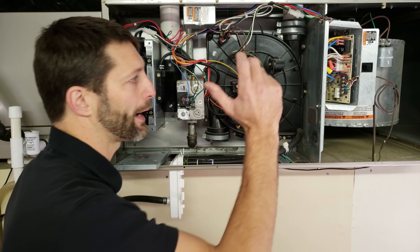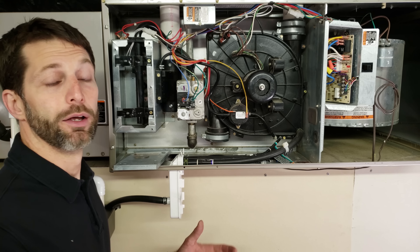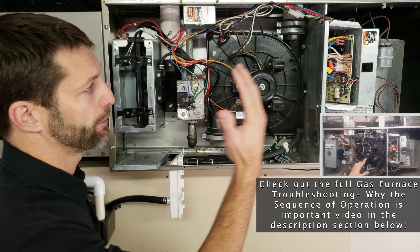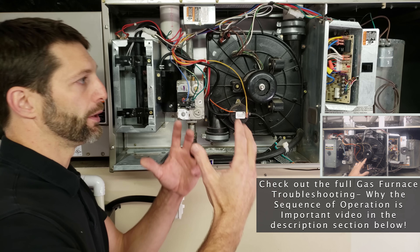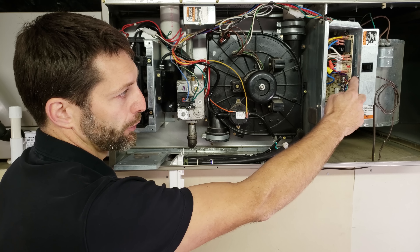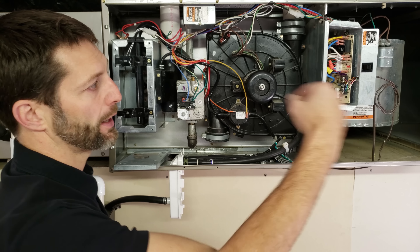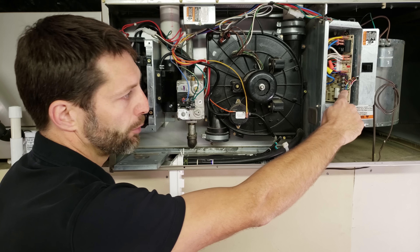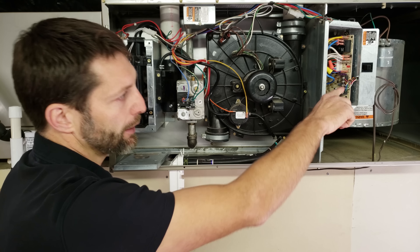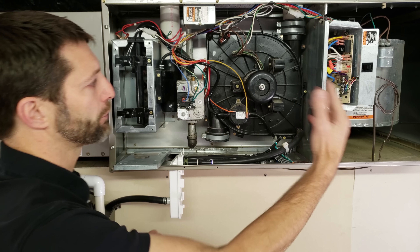A fourth component that gets blamed as bad a lot is the control board. The control board is often a mystery to technicians, but you test it by knowing the sequence of operation for the furnace you're working on — whether it's pilot ignition or direct ignition with a hot surface igniter. Your thermostat wire signals come into the board: turning the fan on sends 24 volts out of R, the thermostat connects R and G, G comes back to the board with 24 volts, and the board tells the blower motor to turn on. Likewise for heat, R and W touch in the thermostat, W comes back to the board with 24 volts, and that starts the sequence of operation for heat.